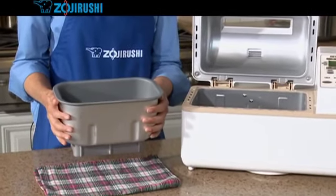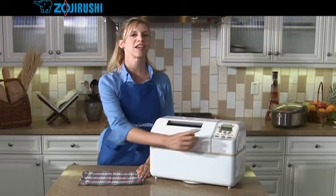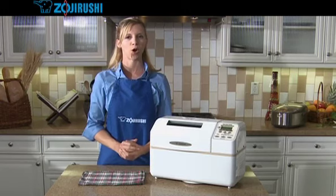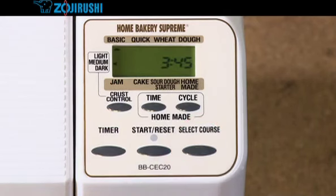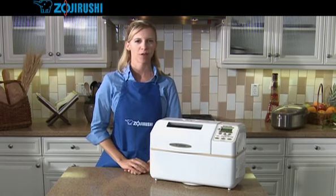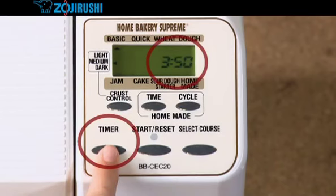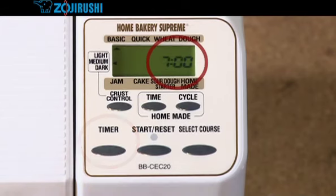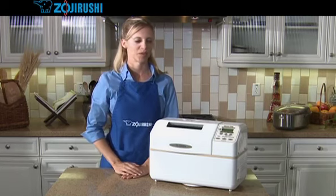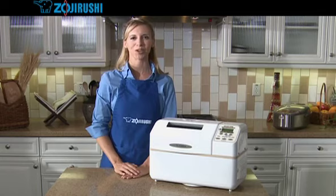After you have filled the baking pan with the ingredients, put the baking pan inside and close the lid. Press the select course button to choose from basic, wheat, dough, or homemade course. Let's say it's 12 noon right now and I'd like my bread to be ready at 7 pm. That's 7 hours from now, so I'll set the timer to 7 hours. Press the timer button to increase the time in 10 minute increments. You can hold the button to make it scroll faster. Now press the start reset button and make sure that the operation light turns on. My fresh hot bread will be waiting for me at 7 pm.